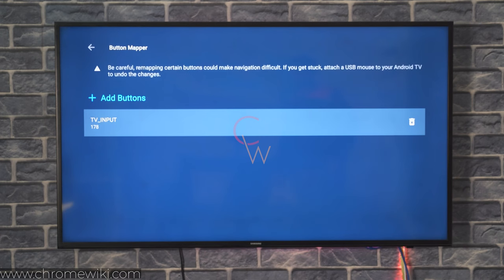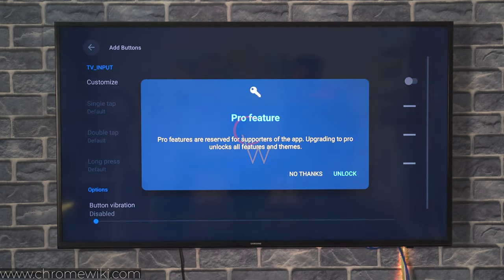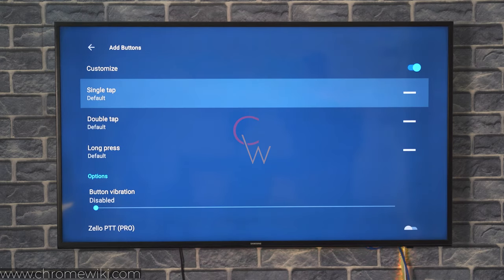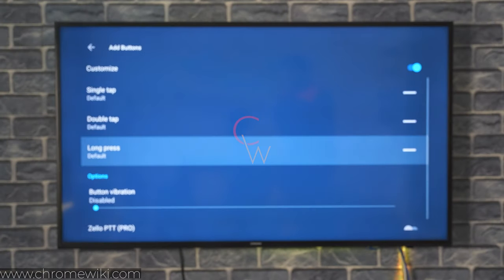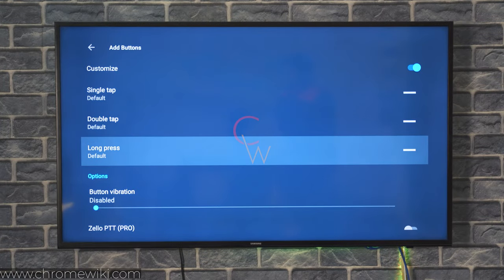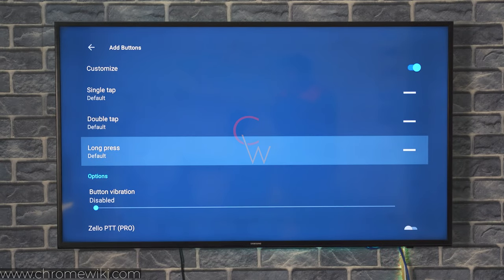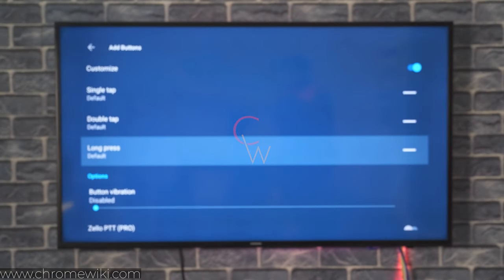Click on the configuration for this button and turn on the customize options first. Now you can see that we have three options. The input key can take the screenshot if you press it once, double tap, or long press. I prefer taking screenshots by long pressing the input key. The input key is not doing anything on its own, which is why I have set this source key to taking screenshots on my Chromecast with Google TV.